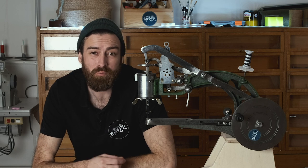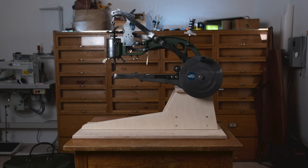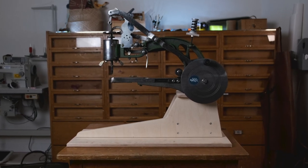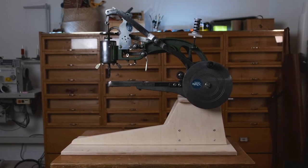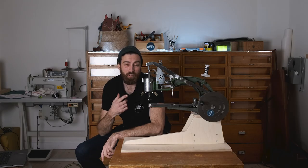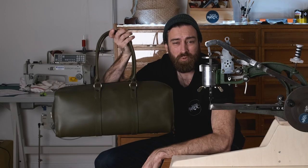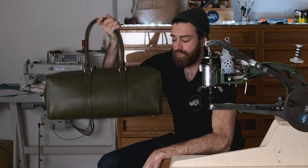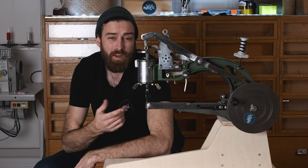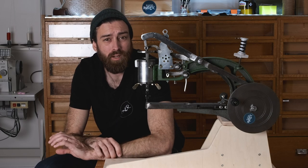Welcome to The Swedish Maker. Today I'm doing a review of the Chinese leather sewing machine. I got this machine a couple of weeks ago because I was making a leather bag and I didn't want to do all the sewing by hand. I got it from Amazon where it can be bought from several different sellers for around a hundred dollars.